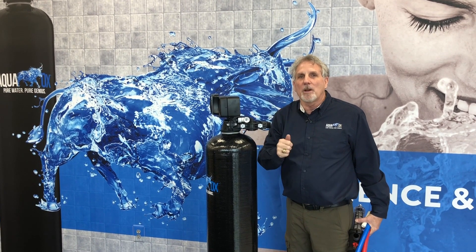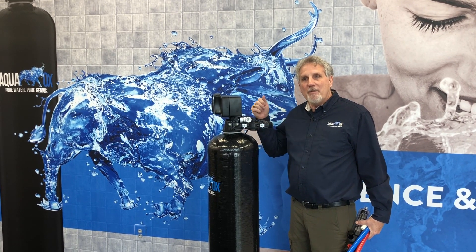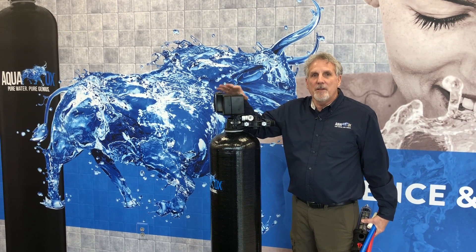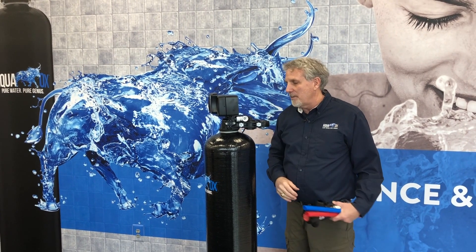You've got to know where your water comes in and out of your house. You've got to have power to run this computerized Fleck head, and you've got to have some sort of drain for backwash, and I'll talk about that in a few minutes.